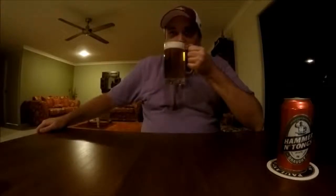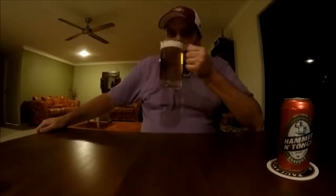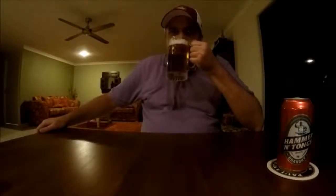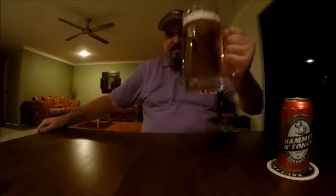Let's check out the aroma — we've already talked about the appearance. I'm picking up some yeast, and there's a faint smell of grains too. But all in all, nothing that really jumps out at you. It's just a fairly non-offensive, run-of-the-mill beer aroma. Cheers to you all, and a special cheers to Jez — thanks mate.